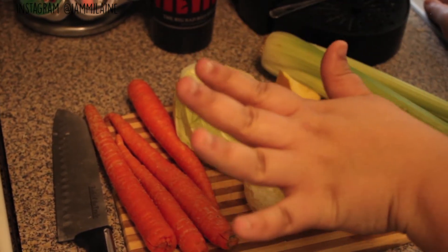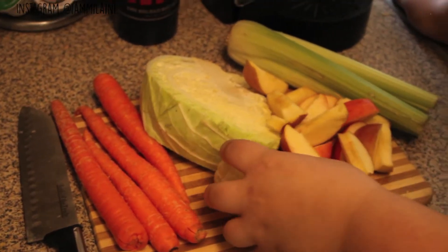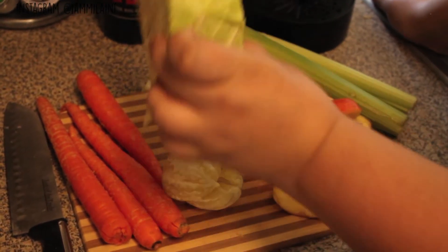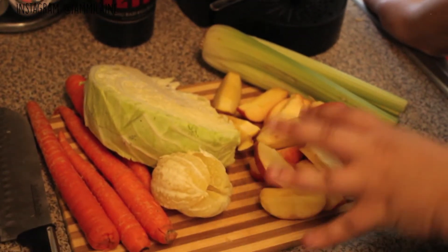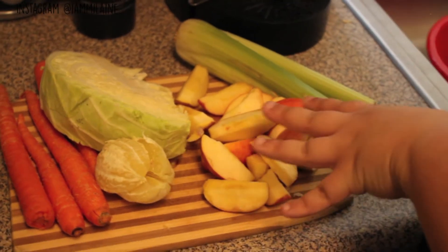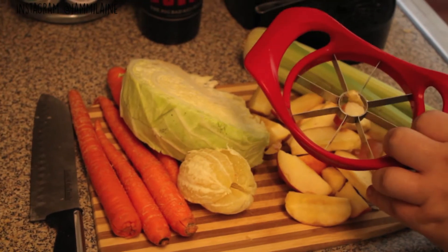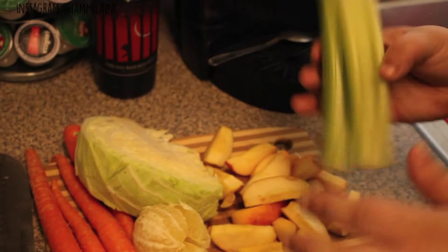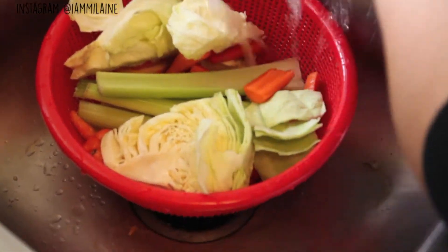If you have like the $500 juicers, they usually go through just like that, but not ours. So I'm going to cut these up. I have one whole lemon that we've skinned. I have maybe one fourth of a cabbage — this is green cabbage, you can also use purple. I have two apples that I cut using an apple slicer — I think these are Fuji apples. And then I have four pieces of celery sticks.